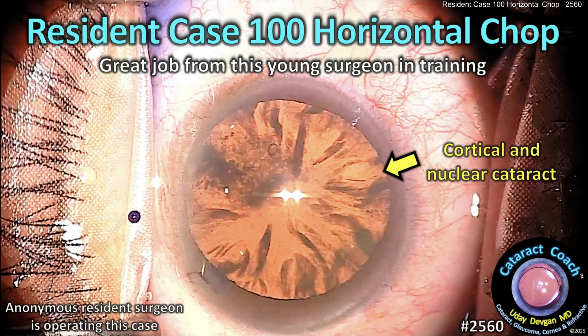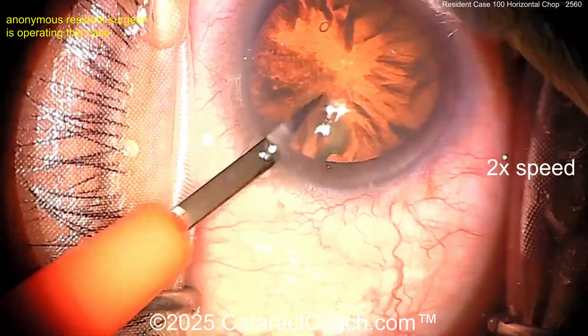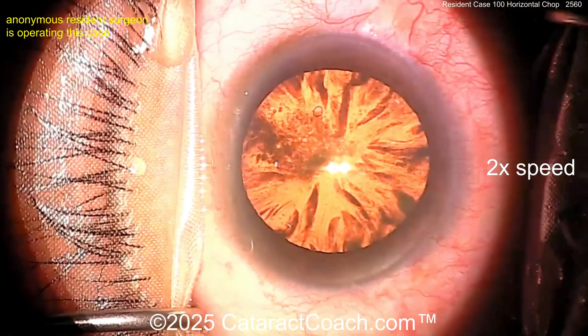CataractCoach.com resin case 100, horizontal chop. A really great job for a young surgeon in training. Let's watch the video. Starting off with good draping — I like the eye position. There's the paracentesis for the left hand.